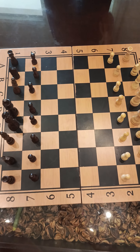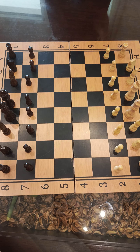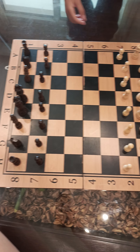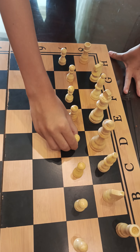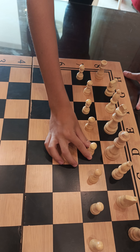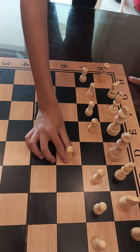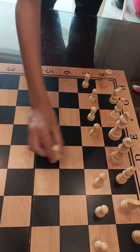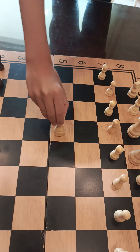Hello guys, welcome. Today we're going to learn just how to do those things. This is a pawn. The pawn can move two steps or one step. If you move two steps, you can't move two steps anymore — you move one step.